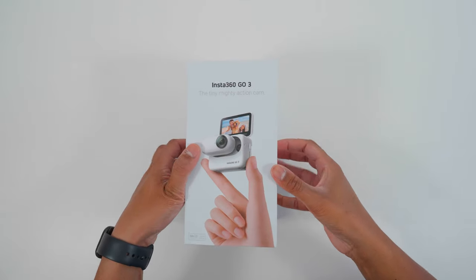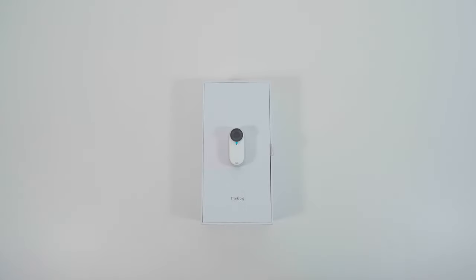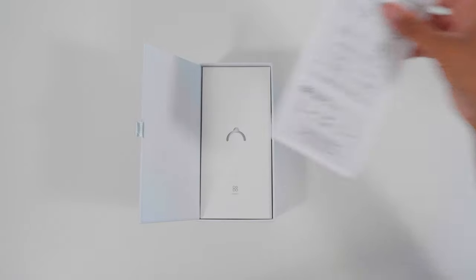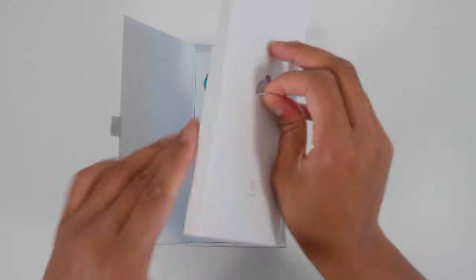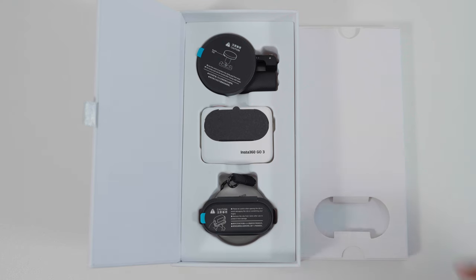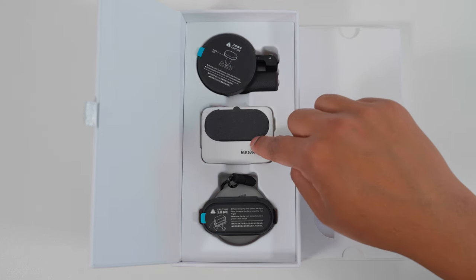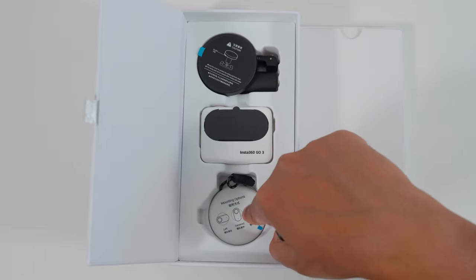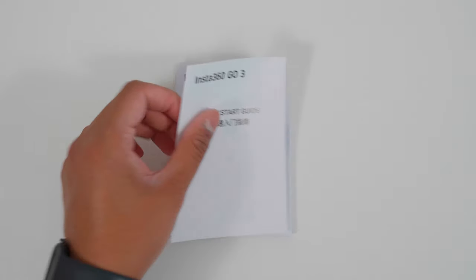In the box, the first thing you'll find is the Go3 unit itself. Lift the tab and you'll find the user guide. Remove the user guide and pull out the accessories box. In the box you'll find the pivot stand, the action pod, the easy clip, and the magnet pendant.